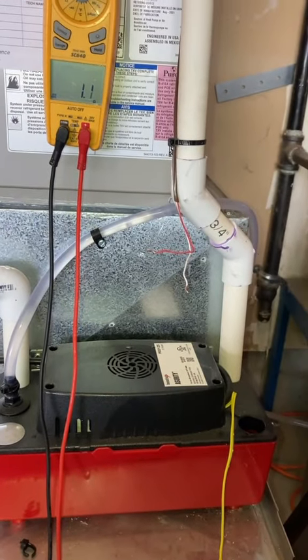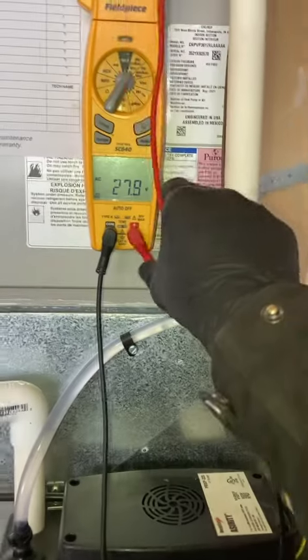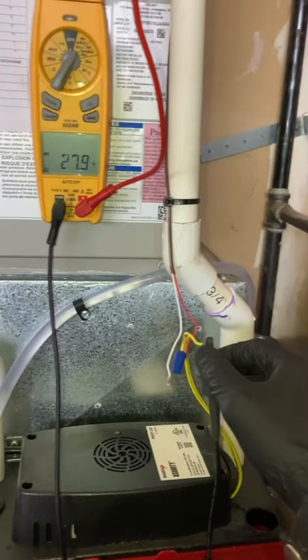I'm going to reconnect and test it under load with power going to it. I got power coming into the pump here on red, coming back — I'm measuring the output of the pump.